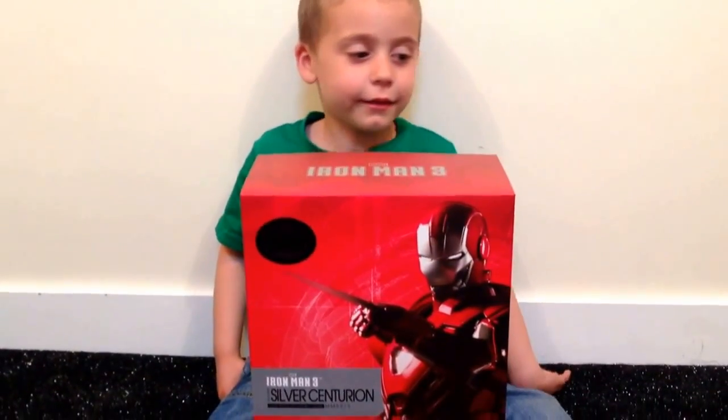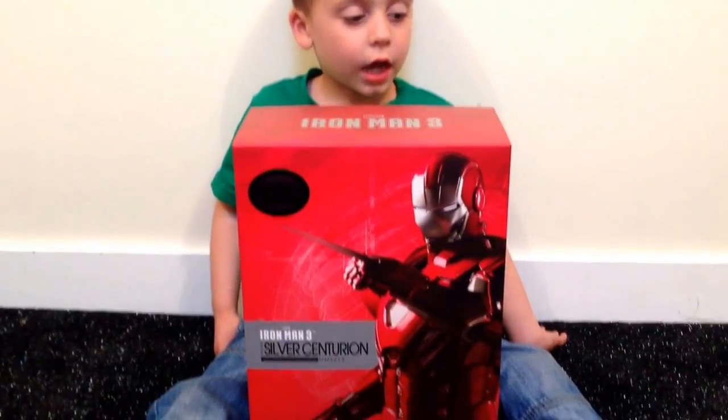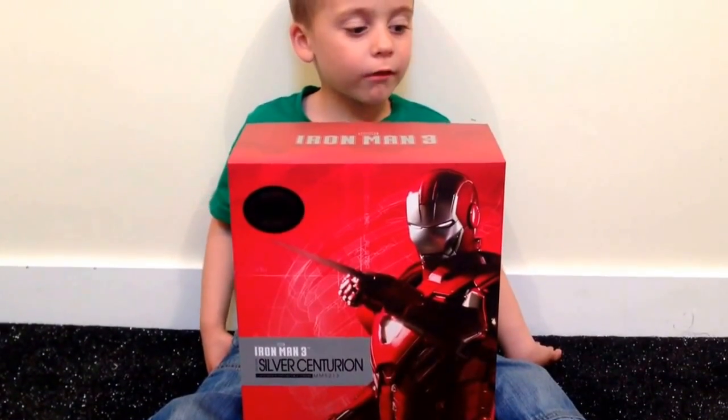Hi, my name is Haley. This is my Hot Ties Iron Man toy I want to share with you.